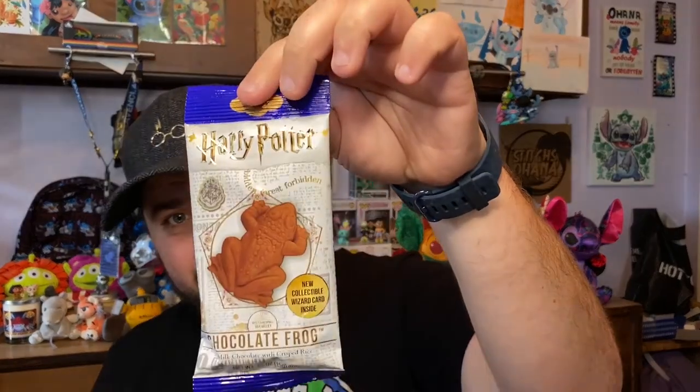Next up we have the Chocolaté Frog candle! The card reads: 'What are these? They're not really frogs, are they?' — that was Harry asking. 'Whether you eat the frog or collect the cards, chocolate frogs are a fun treat both in the Muggle world and the wizarding world. A pure blend of rich milk chocolate awaits you.' I love chocolate scented candles — and wow, that smells just like milk chocolate.